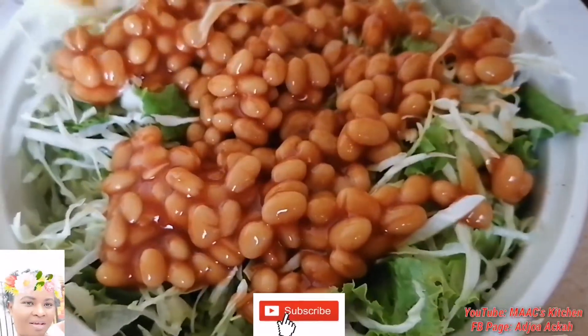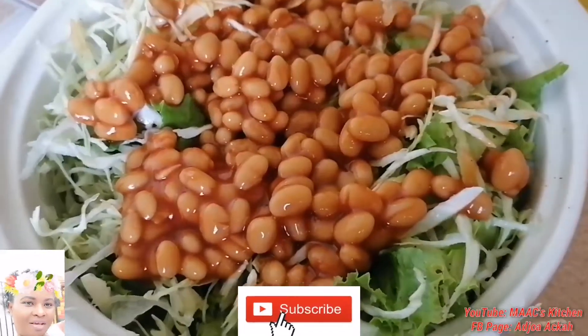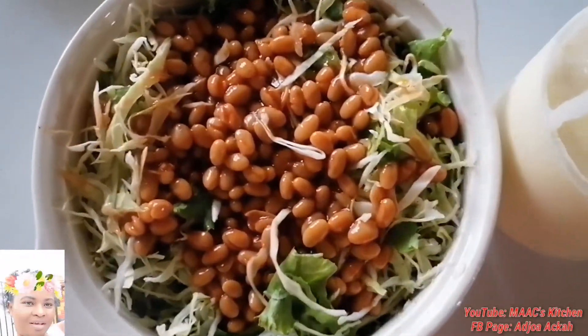You will love this when you give it a try — very simple, and it doesn't take time at all to do it. So that is it, and I'm going to serve it.